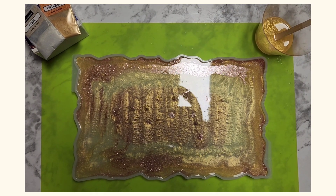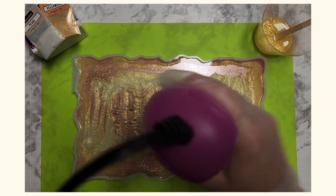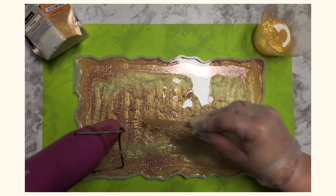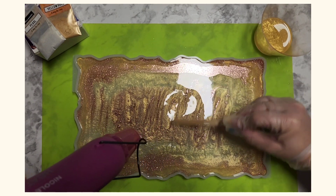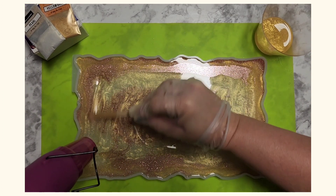Now that I've gotten that done, I'm going to take my heat gun again to pop any of those bubbles that I see. Then I'm going to take my stick and zigzag across there to break up any little glitter spots that start clumping together.